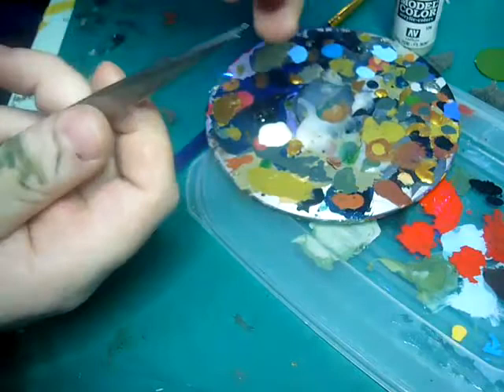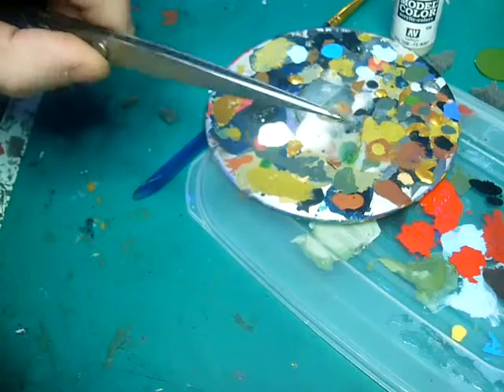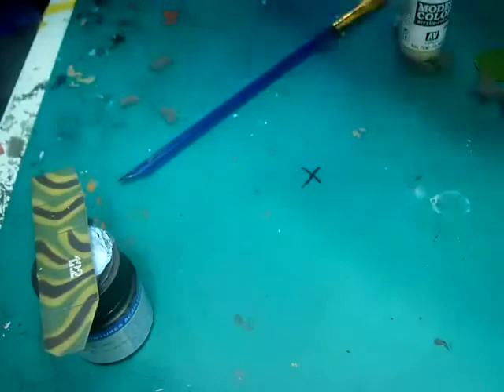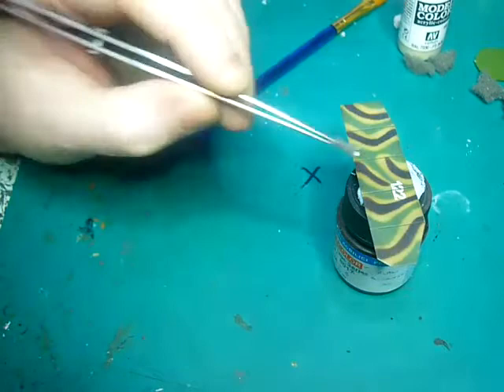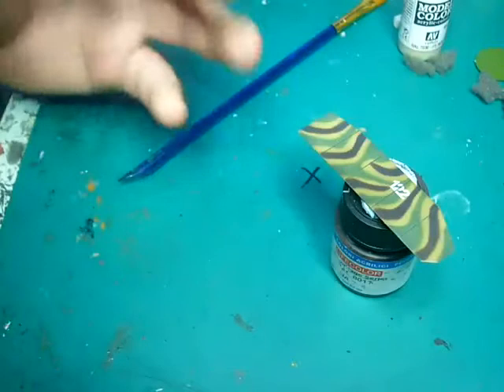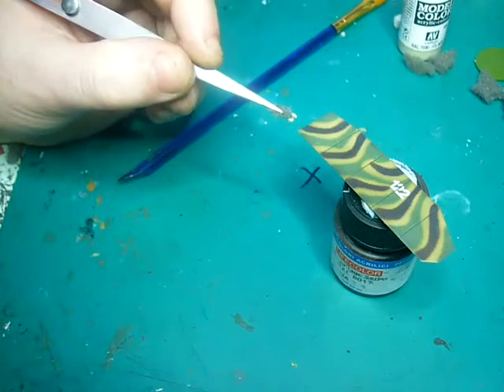This is where the tweezers come in — you can do this with your hand as well, but the tweezers are just handy. So you can see I just have a little bit of sponge. The rule of thumb when you're applying this type of heavy chipping is: edges first, and work inward. Anything sharp-edged, because that will receive a lot of exposure.